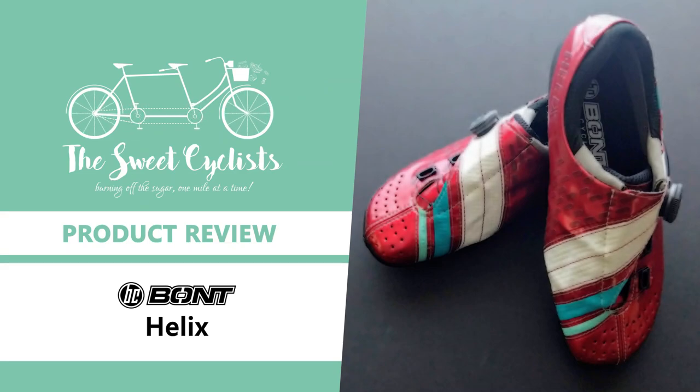Thanks for tuning in, this is Sweet Cyclist. Today we're going to be reviewing the Helix shoes from Bont Cycling.